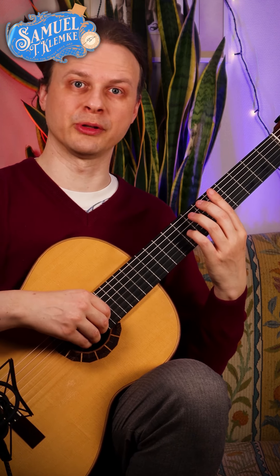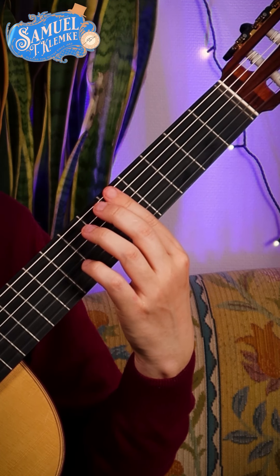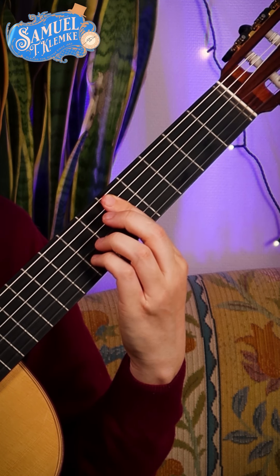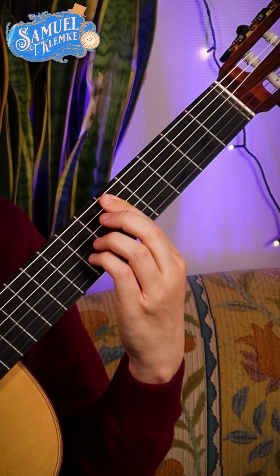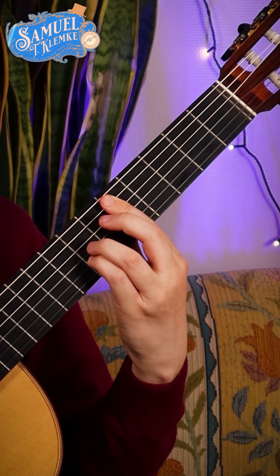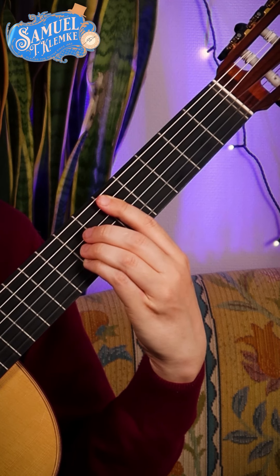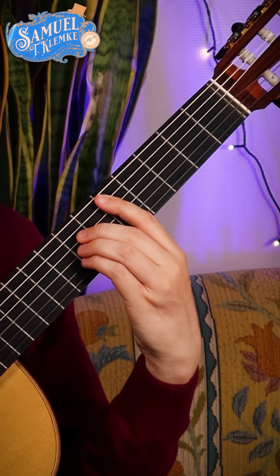Alternatively, you can play in the 5th position. You put the index finger in the 5th fret across all strings. And additionally, the little finger in the 7th fret for the 2nd string. The ring finger for the 3rd string in the 7th fret. And the middle finger on the 4th string for the 7th fret.